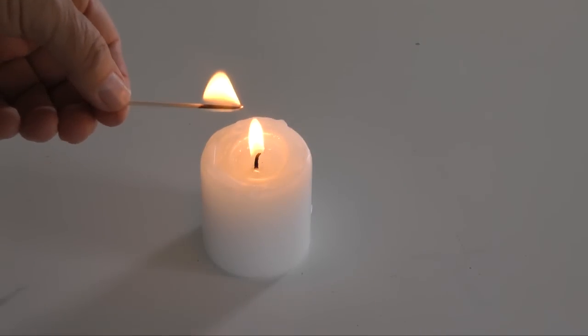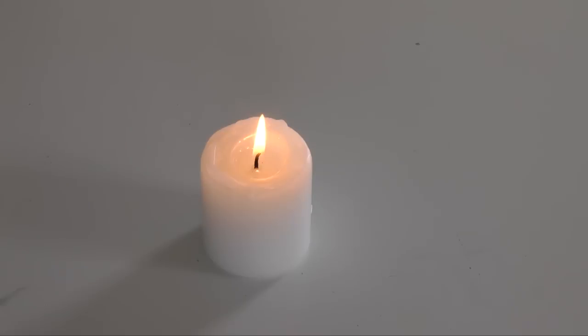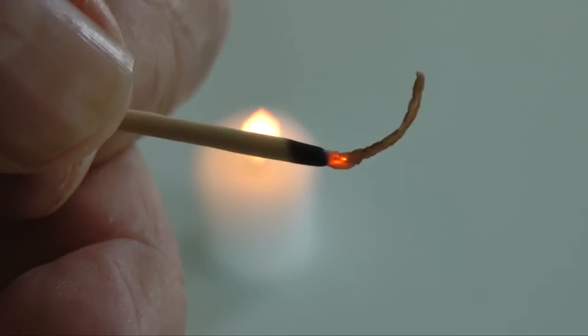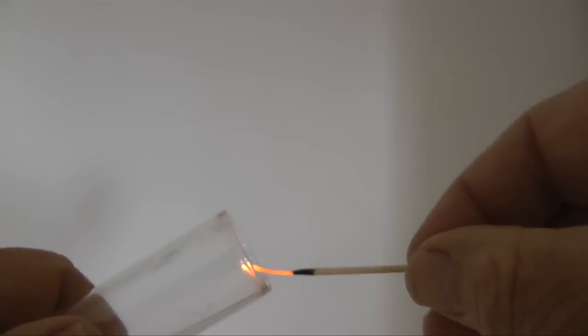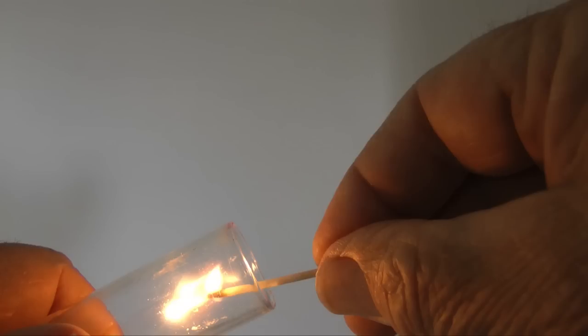I've ignited a wood toothpick over a candle. After it has flamed for a few seconds, I extinguish the flame, leaving a glowing ember on the end of the toothpick. We will expose this ember to the gas in our test tube — if it bursts into flame, we have oxygen. A flame ignites, revealing the presence of oxygen.